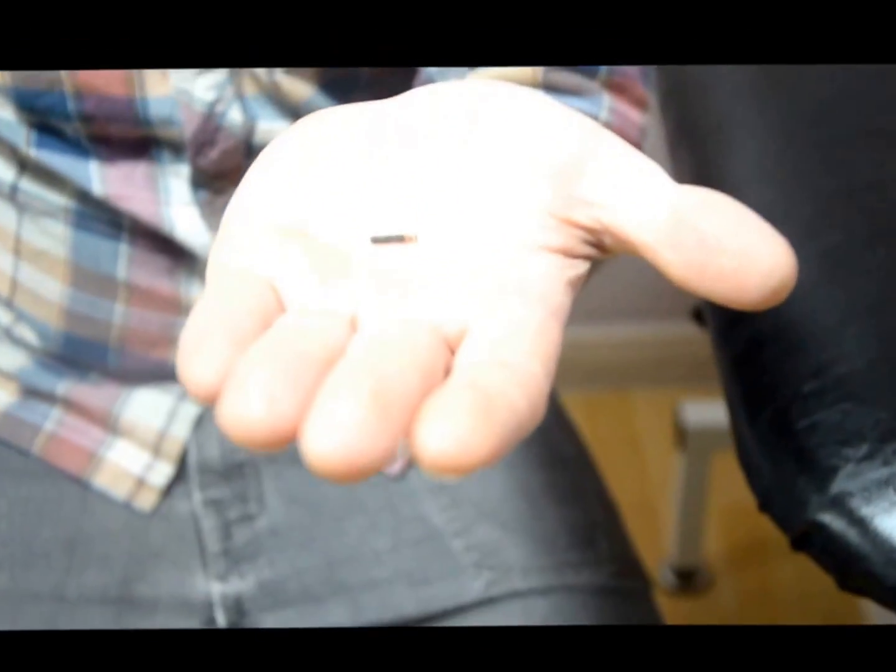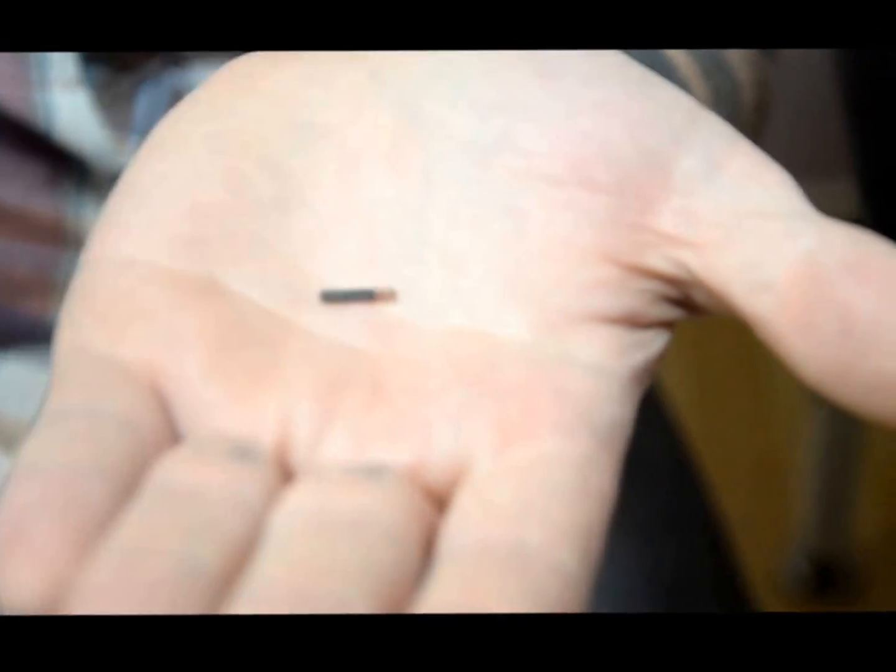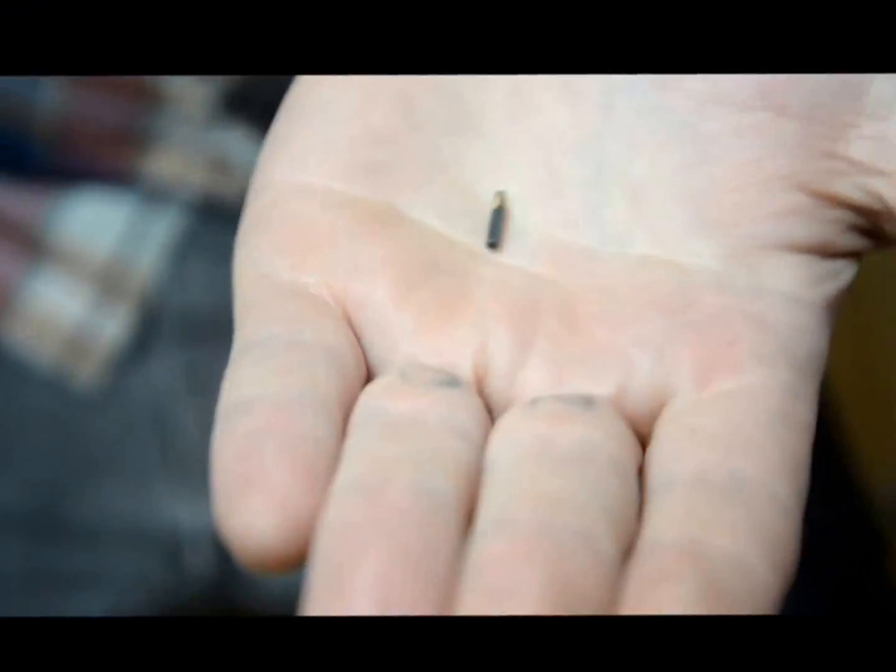Hey everybody, my name is Russ Fox. I'm going to show you how an NFC chip works. This is a near field communication chip, implantable. This is the size — it's about the size of a large grain of rice.